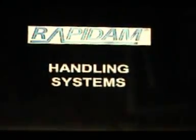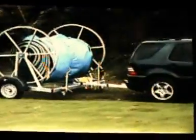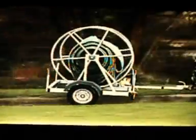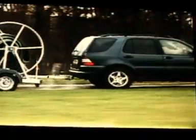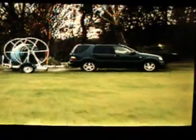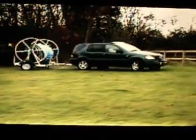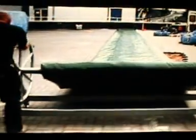RapidAM handling systems. For smaller installations, the RapidAM barrier can easily be carried to the deployment site and unrolled by one or two persons. But for larger installations, FloodGuards have developed the RapidAM handling systems. These range in size depending on the length and height of the barrier being used, but the larger handling systems can accommodate up to 150 metres — as one long barrier, or several shorter barriers as needed on multi-application sites.